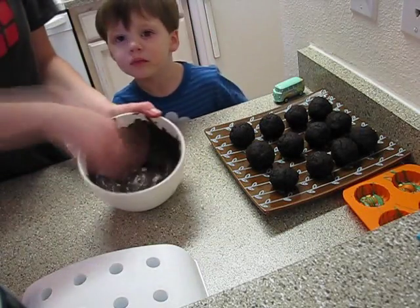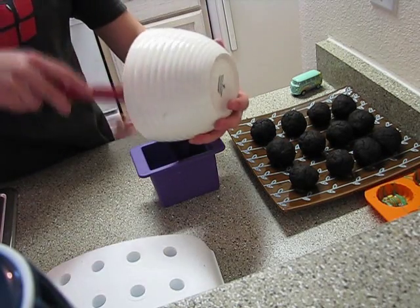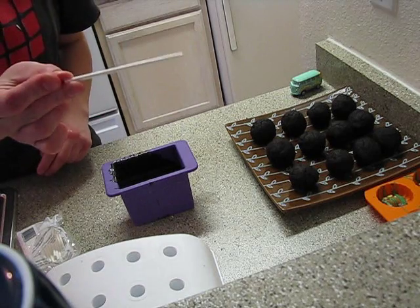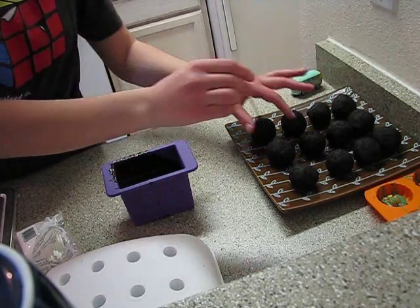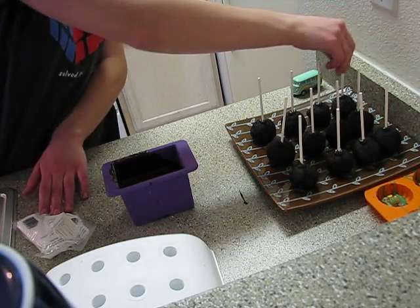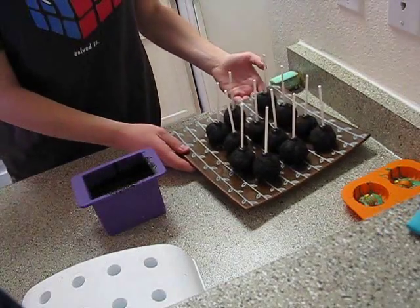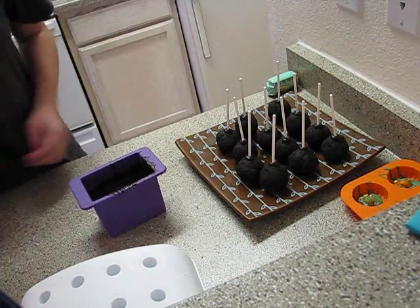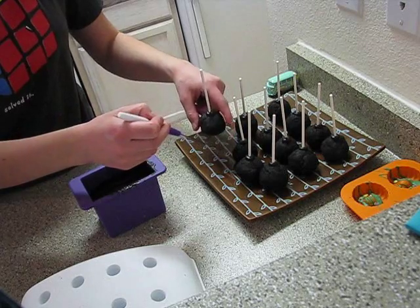Now we're going to add the chocolate. What we're going to do is just slightly dip the stick first, and then put it in the cake pop. So now I'm going to put these in the freezer just to kind of solidify everything.